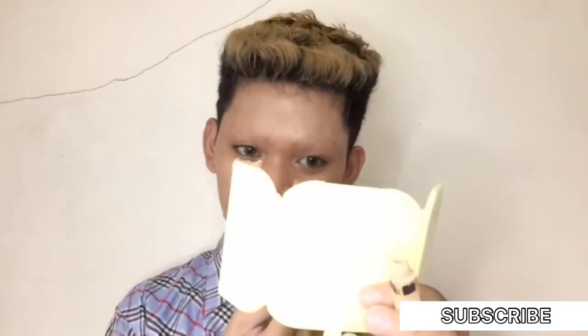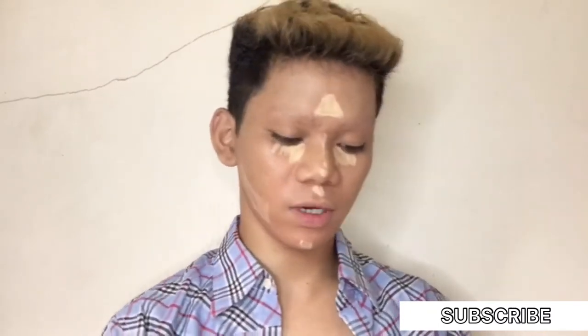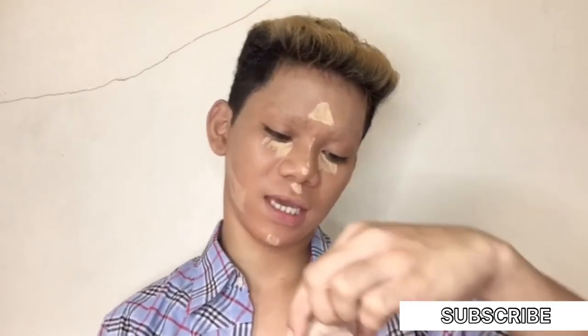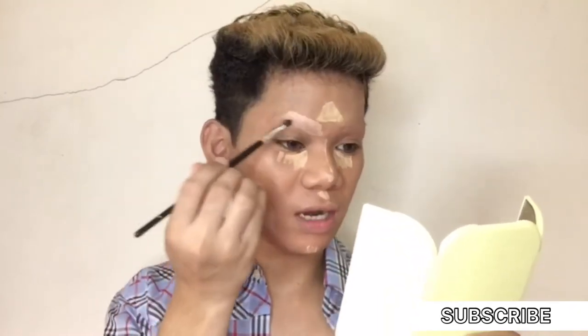Now we're going to put our concealer. Sa concealer na gagamitin ko as always — Maybelline Fit Me. Ilalagyan na natin siya dito sa ating under eye. Mix mix and then lagay dito, dito lang sa part na to, kasi dyan ang highlight points ng ating kababaihan ngayon. After that, we're going to use the Anastasia Beverly Hills shade 2.0, which will also serve as the base for our eyeshadow later.